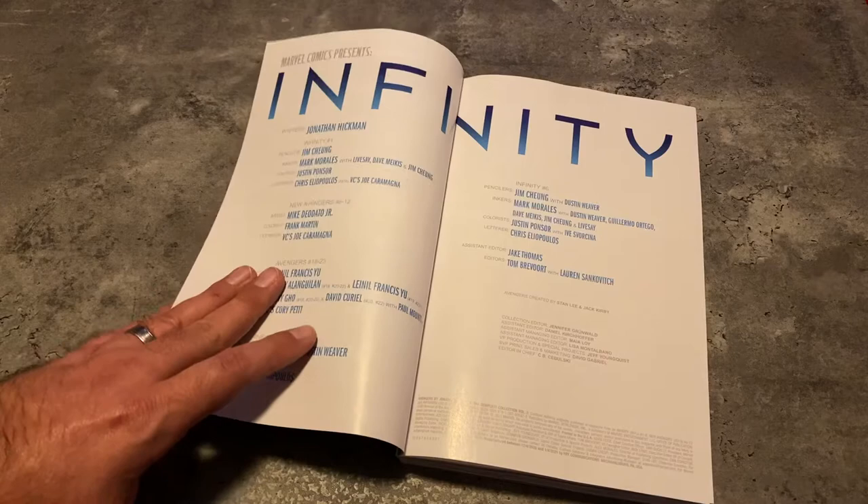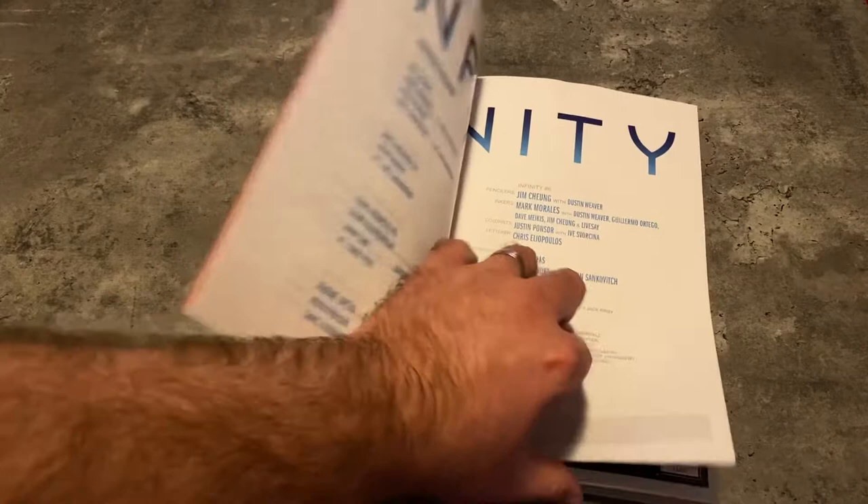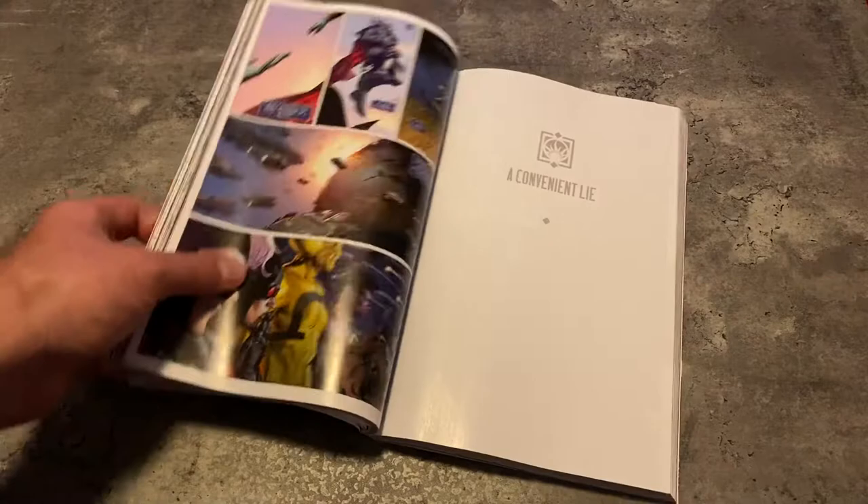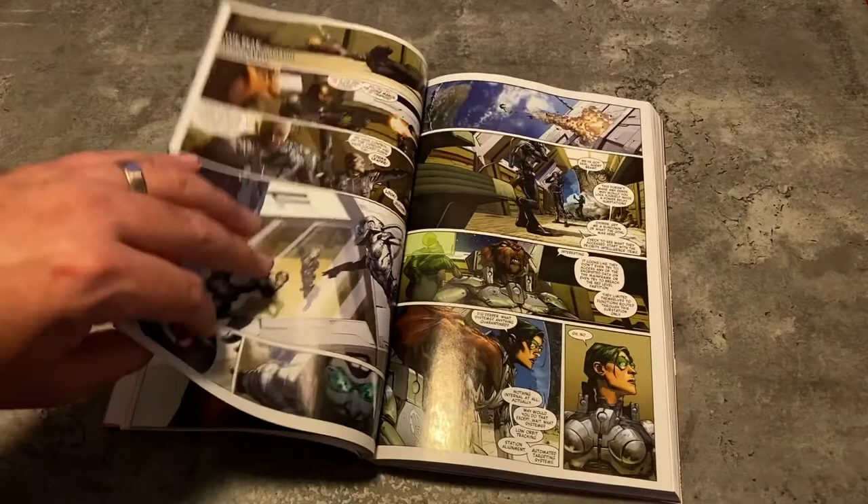I remember reading this book when it came out. I was getting all three series — Infinity, Avengers, and New Avengers — and reading them all in order. But I don't really remember what happens. I know it has to do with the Builders, and it has to do with Thanos. And I thought it was a little wild that we kind of had these two dueling threats at the same time. You had Thanos with the Black Order.